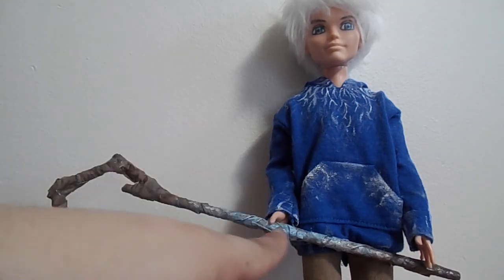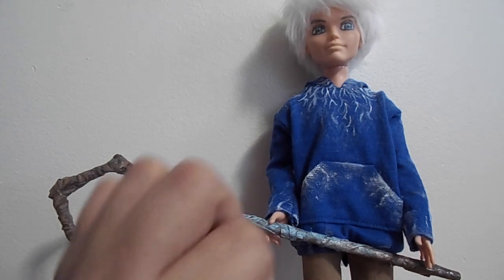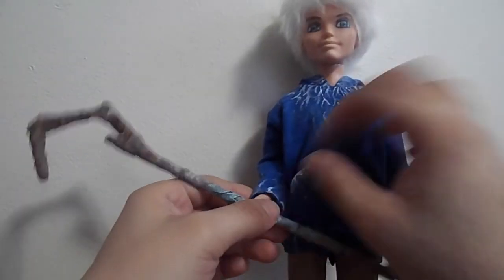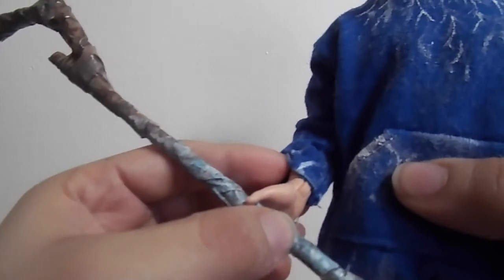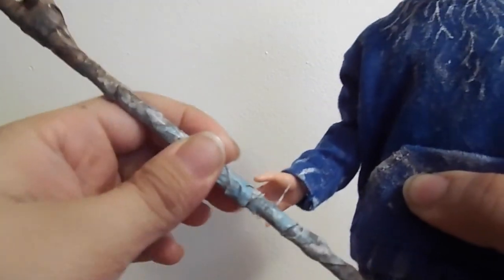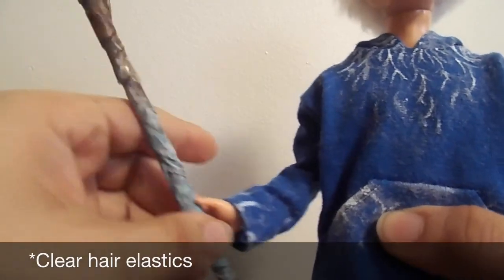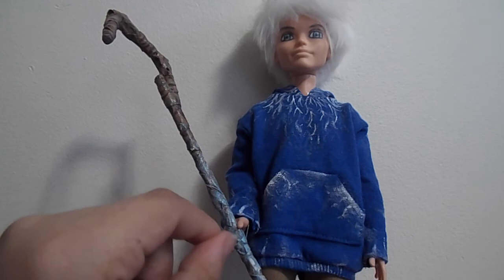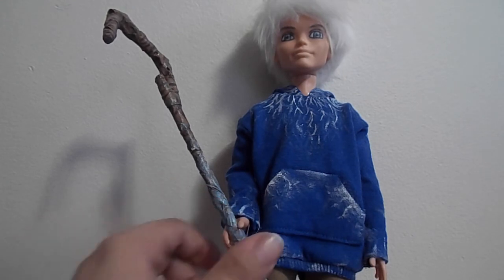On his hand, since anytime Jack touches something it freezes, I put little light blue and white spots to make it look like it's frosting over. To have him hold the staff, I used one of those white rubber bands from the packaging — or you can find them in the hair aisle. I just kept one from his packaging, wrapped it around his wrist, and then around the staff so he could hold it.